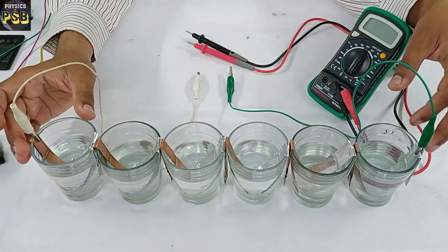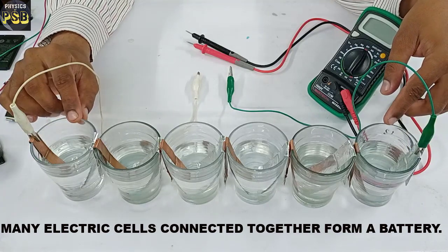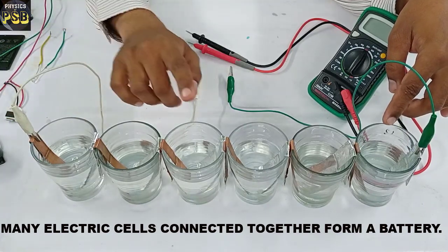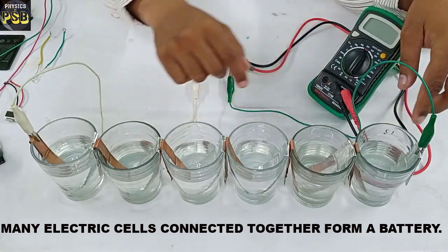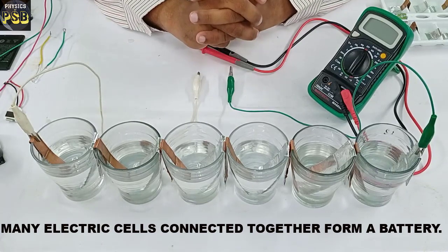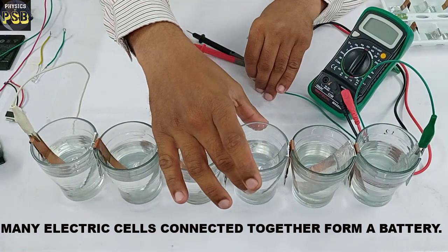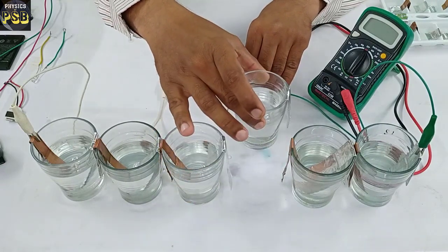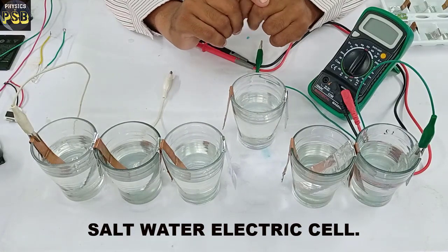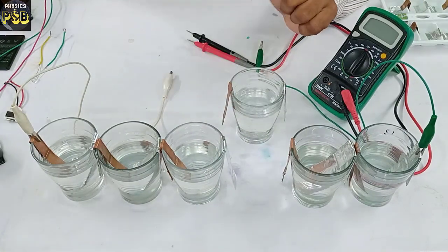Here I have a salt water battery which is made by connecting six salt water cells in series. We know that cells connected together form a battery. Now I will take one cell to show you the construction of an electric cell.